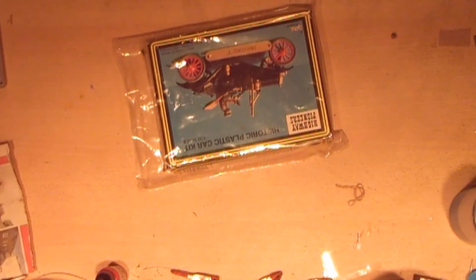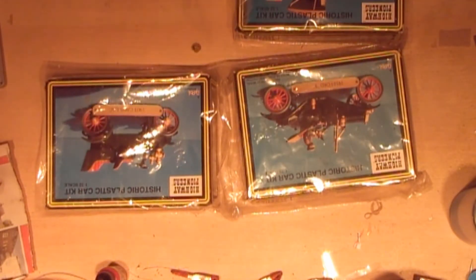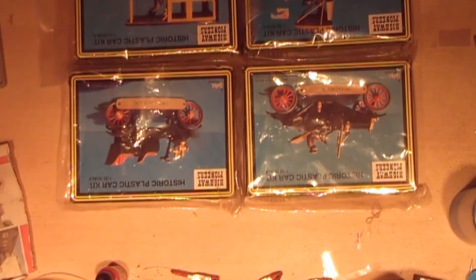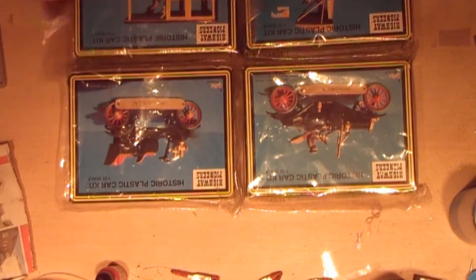The ones we're going to be building are the Model T Ford and the International, which should fetch quite a bit of money. The Cadillac was another one, and there are two Cadillacs — so the two Cadillacs, the Model T Ford, and the International have all been replaced with the right kits inside and nice boxes. I'll be able to sell these ones on eBay.